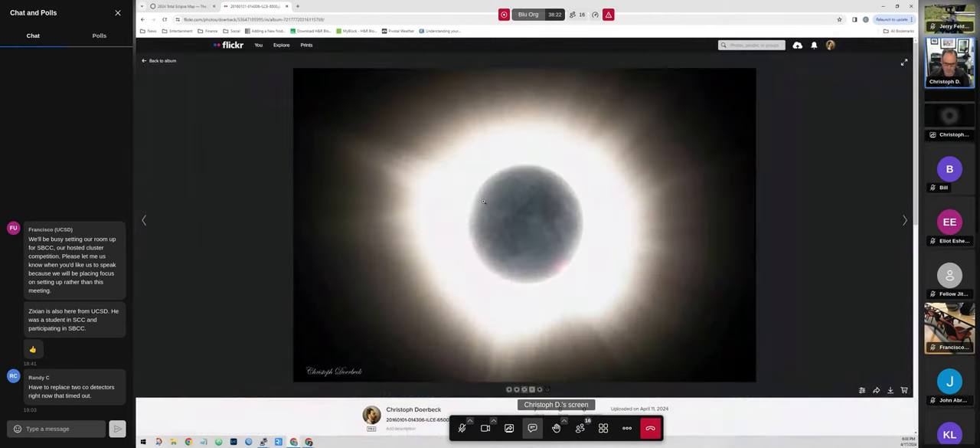Let me show some of the images. This is one of what I think is one of my better images — we call it earthshine. It's the eclipse in totality, but we're also capturing some of the light that's reflected off the Earth back onto the moon, so you can actually see some of the moon's surface in there. That's kind of my personal favorite.